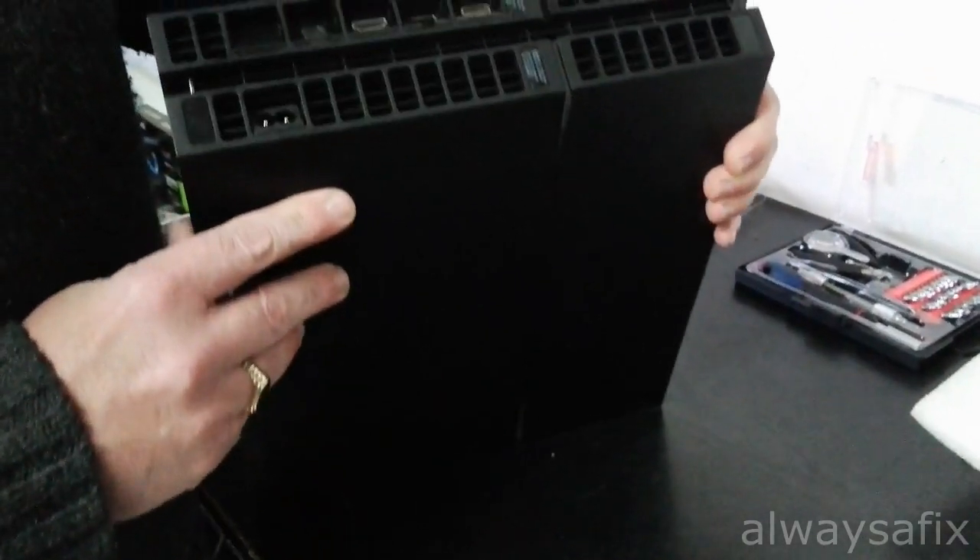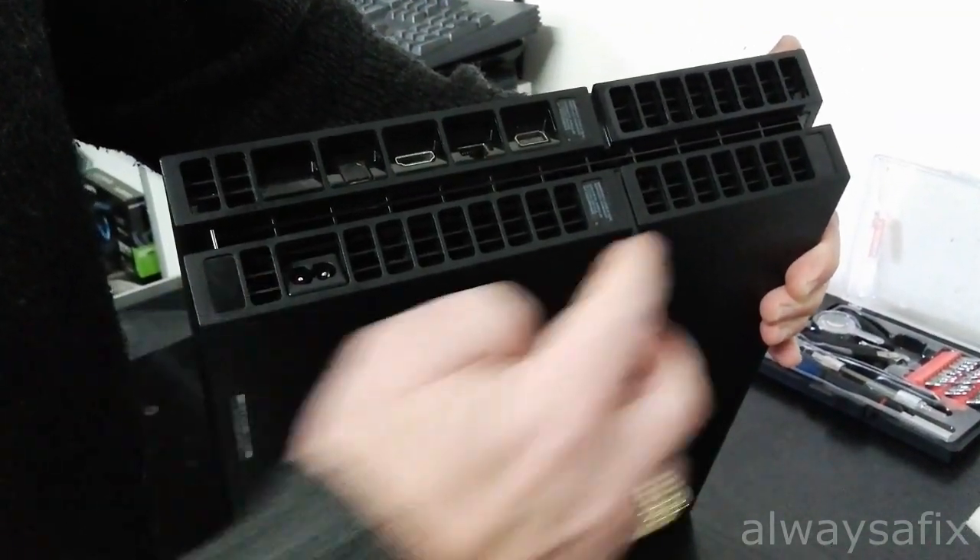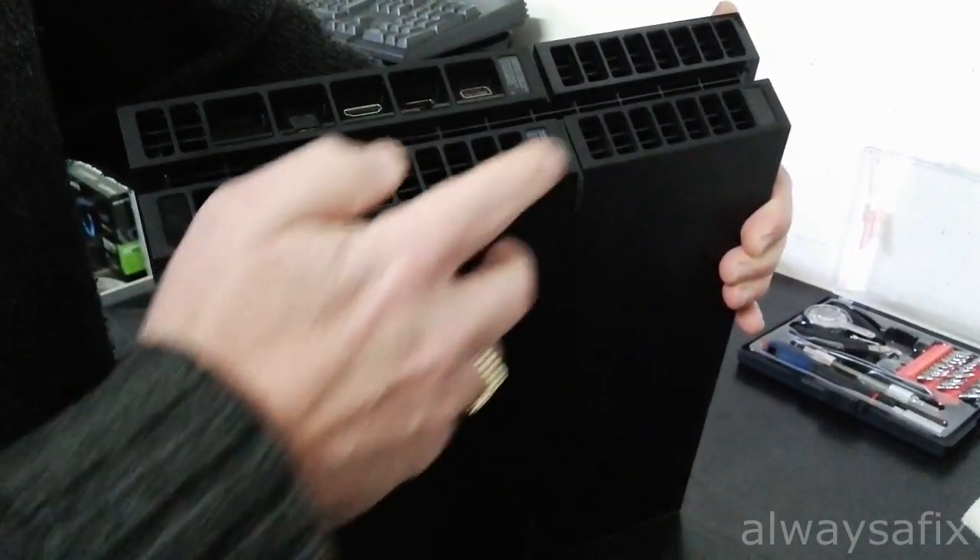On the back of your PS4 you will find four stickers — one, two, three, four. You just remove those and you have access to the screws.